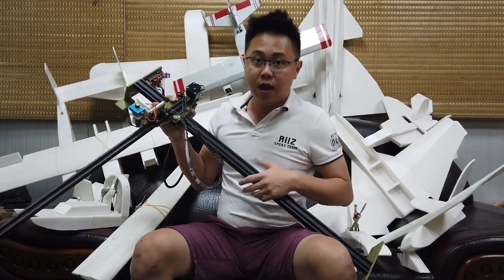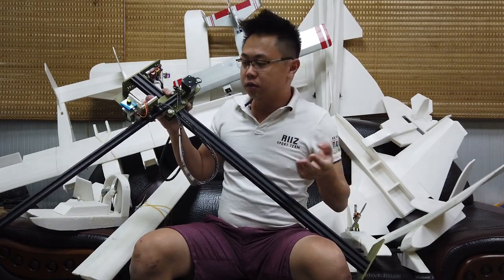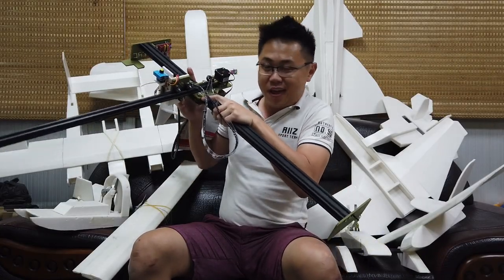With this machine, I'm finally 100% happy with it in terms of reliability. I just turn it on and go do my own thing — such as getting my hair cut.